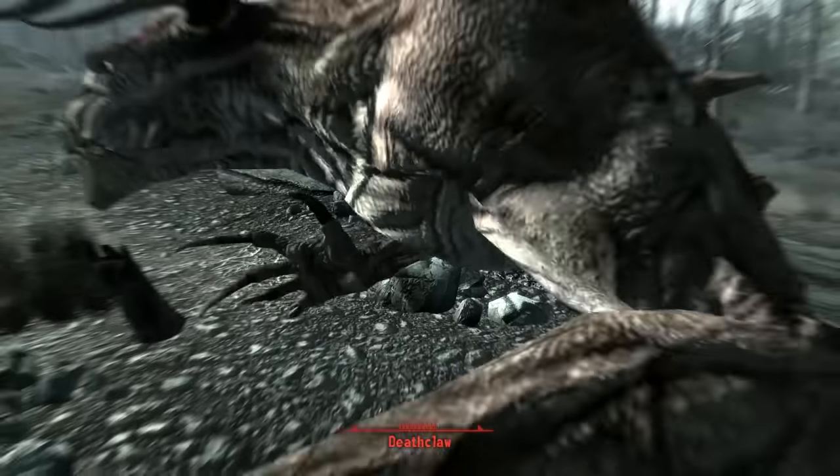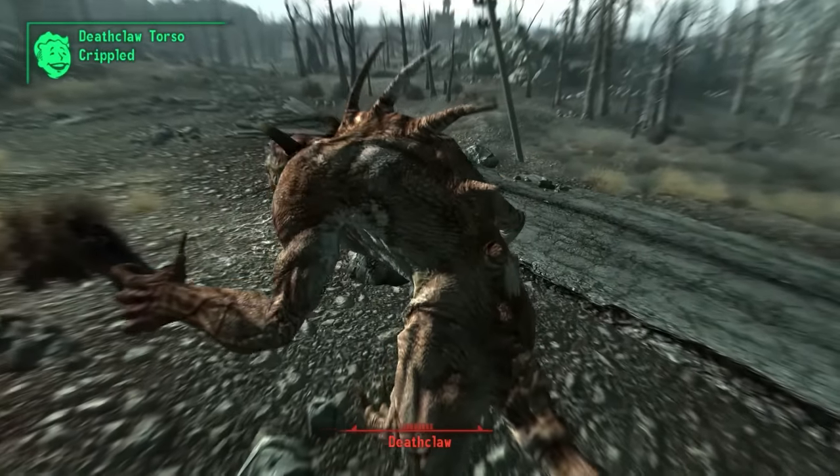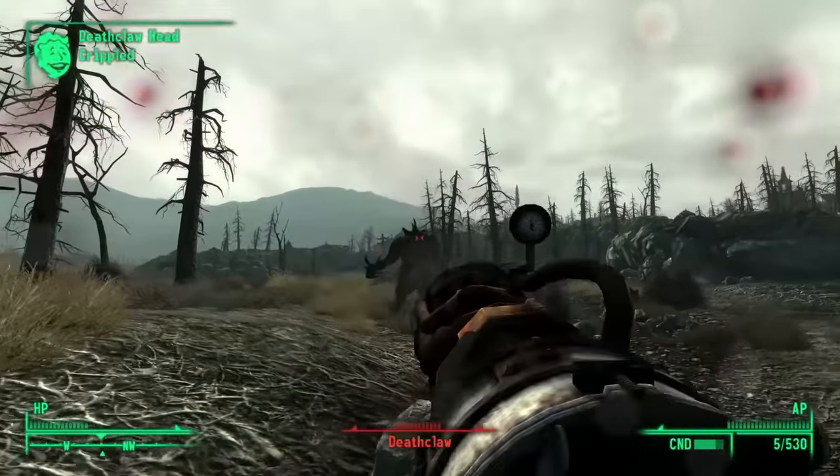It's a slightly weird choice in that Fallout is more atom punk — maybe a bit of diesel punk — and not in any way a steampunk aesthetic. And yet this is arguably the most steampunk weapon ever invented.